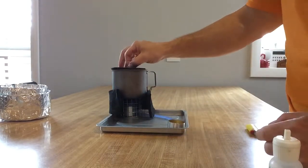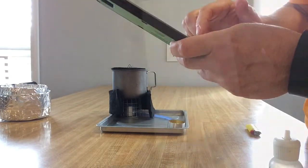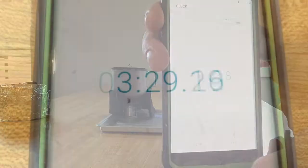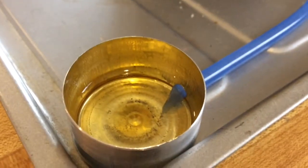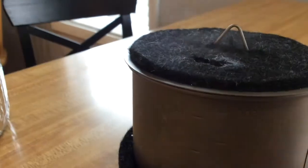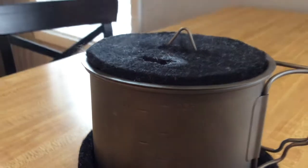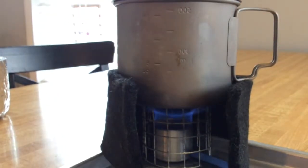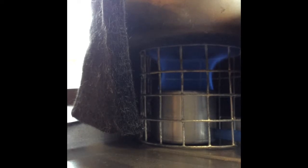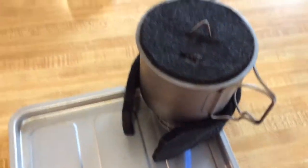Put a little carbon felt hat on top of that — got that idea from Flat Cat Gear, great idea. Steaming away there, as you can see. I cut a little rectangle out of that; there are three little holes in that lid just to let some steam escape. Nice little burn.